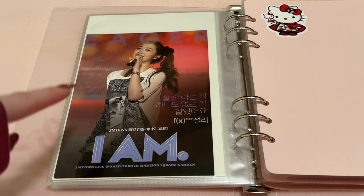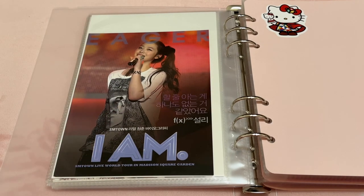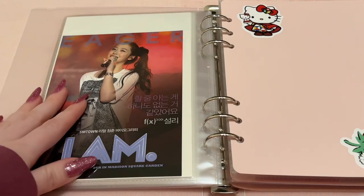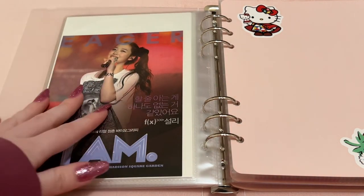I'm not too sure what I'm missing — I know I'm missing a photo card that looks exactly like one of these but in photo card form. But I'm really proud of all the stuff I was able to get, since I really love Sulli and I miss her a lot.